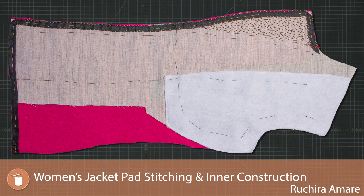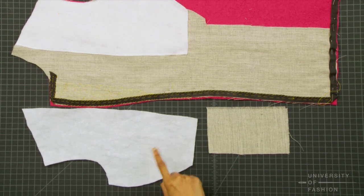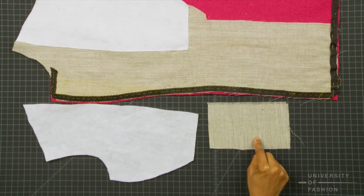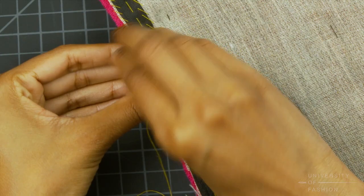Once you have viewed our lesson on how to draft a woman's jacket, let us teach you the finer points of jacket construction. You'll learn how to prepare your canvas interfacing, all about needle punch material and where it's used, and then how to apply seam tape to the jacket's edge.